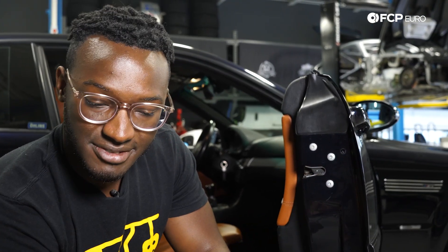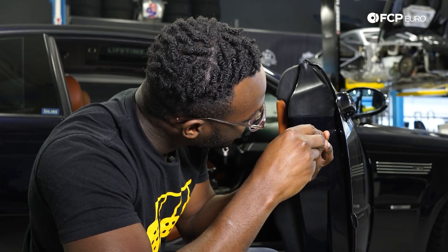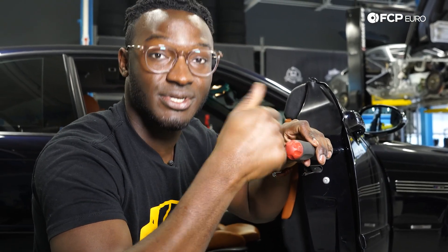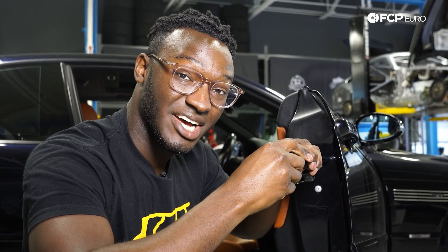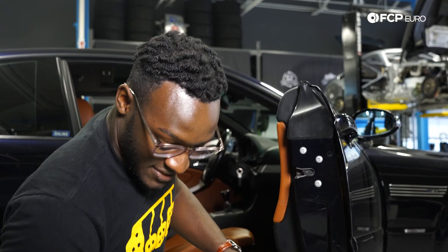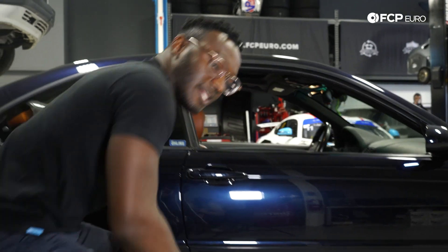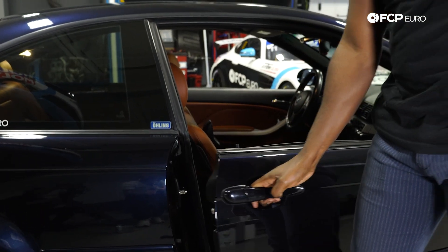Pop this little rubber cover off, and insert your Allen key into the screw that is now exposed. Again, passenger side door counterclockwise. You don't need much — you're going to feel it tightening up. Once it's pretty tight, you're pretty much set. From there try out your door, and just like that it pops as it should.